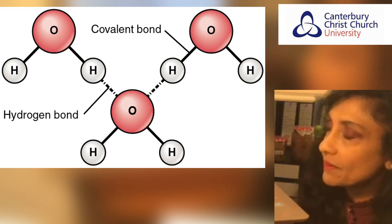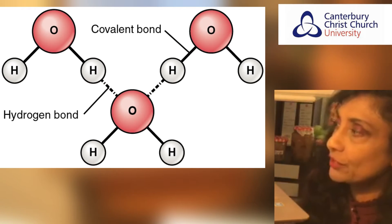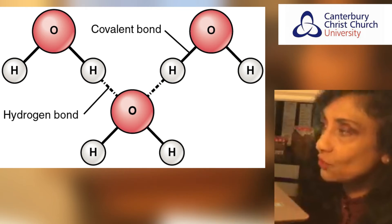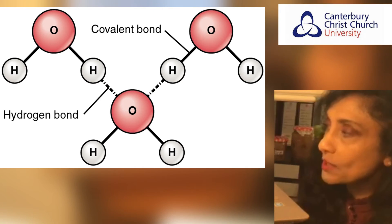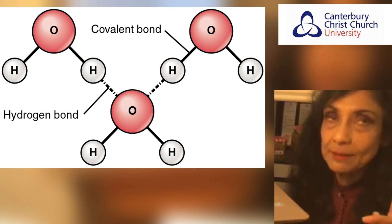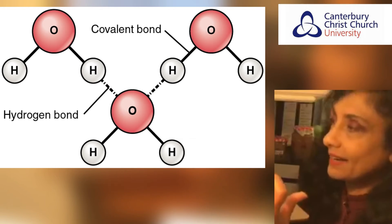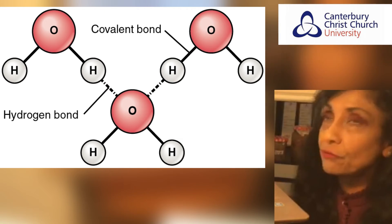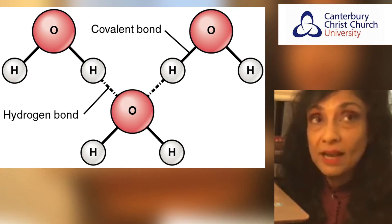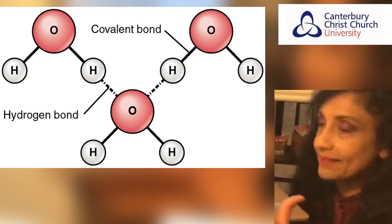In the jam making process, four types of interactions need to be thought about. The first three are interactions we want to keep, but the fourth type of interaction we want to minimise.